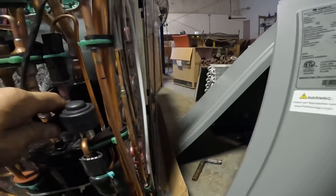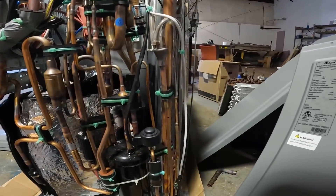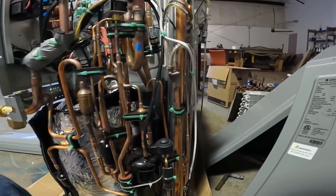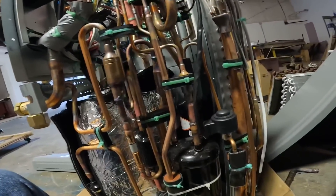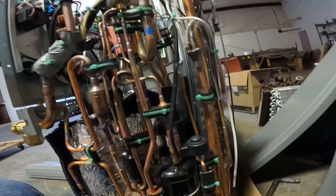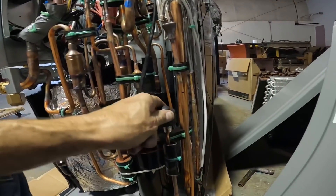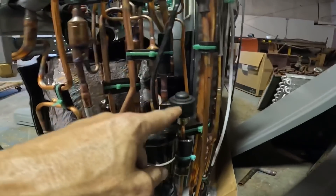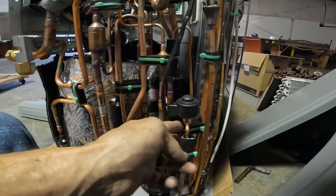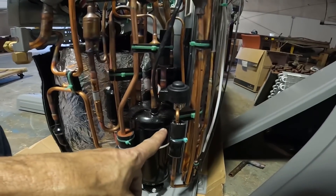This does require a TXV inside, but if I'm not mistaken we do have an electronic expansion valve. That looks like a stepper motor right there, and I was told that that's for adding sub-cooling.